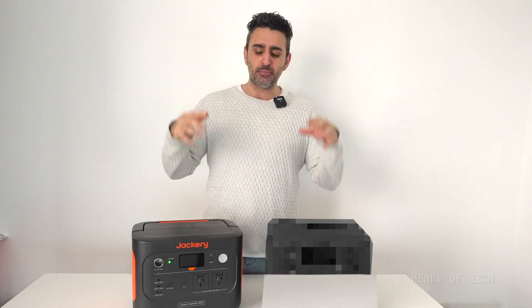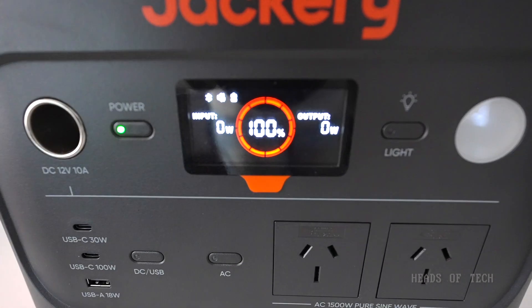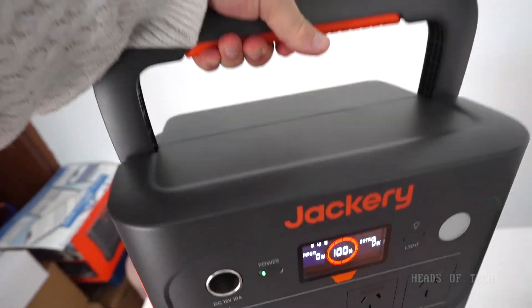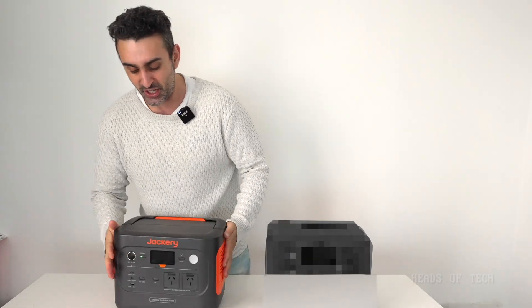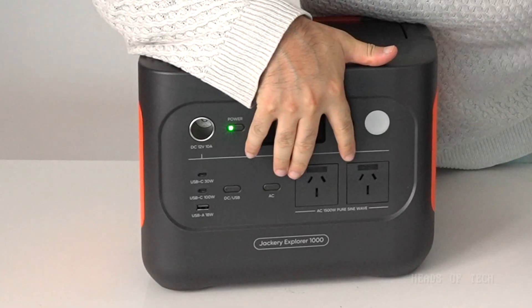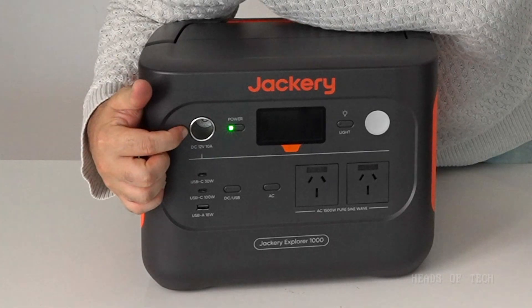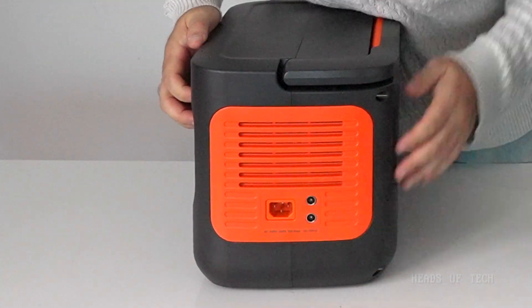Hey guys, welcome to the show! Today we're checking out the premier brand of portable power generation. We've got the Jackery 1000 Explorer Version 2. Looks nice, looks big — I love this handle that pops out right there. It's got a very infectious color scheme, orange and all that. Ports-wise, we can see two power outlets over here and DC12 over there. The Jackery also has inputs on the side.